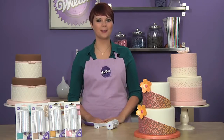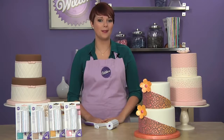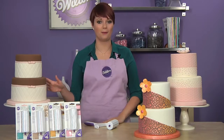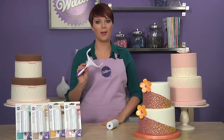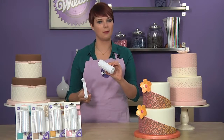Embossing fun and funky patterns into fondant has never been easier with the new pattern embossers by Wilton. These updated patterns create subtle textures and hard-to-achieve patterns into fondant or gum paste. The four new rollers come individually packaged and are designed to work perfectly with our current pattern embossing tool, which has now been repackaged to include the dot embosser.